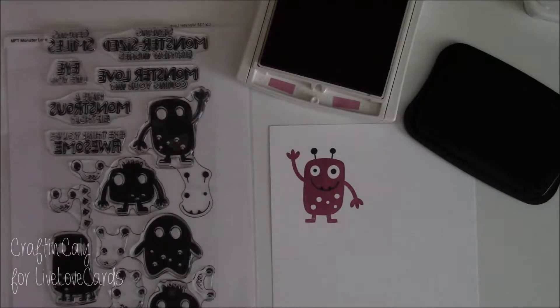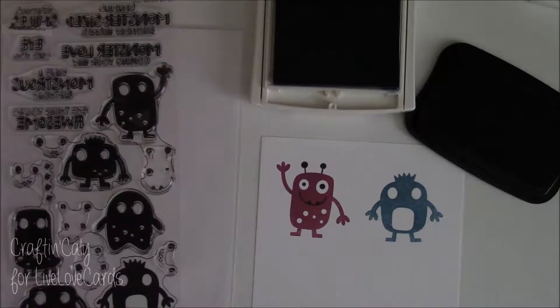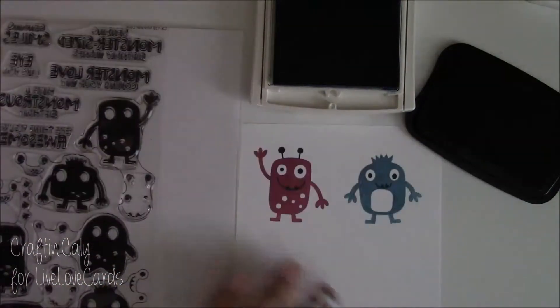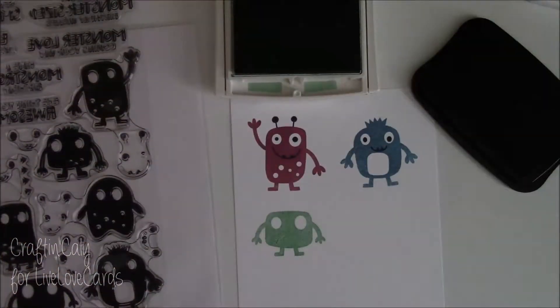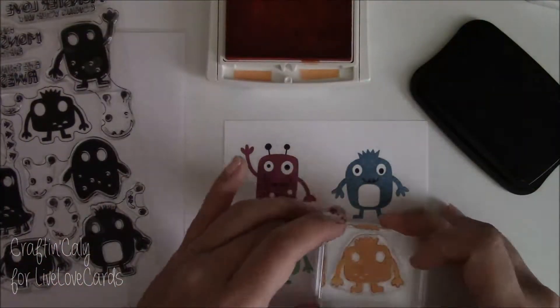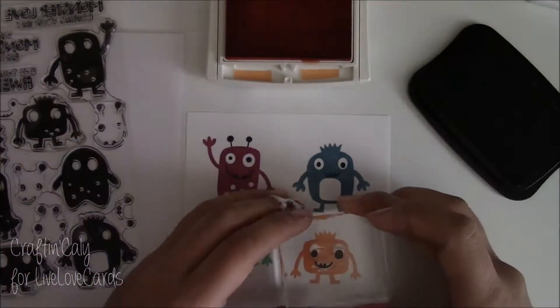This first color is Sweet Sugar Plum — it's a new color by Stampin' Up. The second monster is in Marina Mist, which is in every catalog. This one is Mint Macaron, which I believe is in its last year as an in-color. The last color I'm using is Peekaboo Peach, also a new in-color, so it'll be sticking around for the next two years.